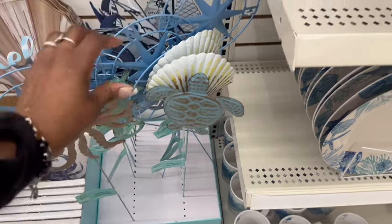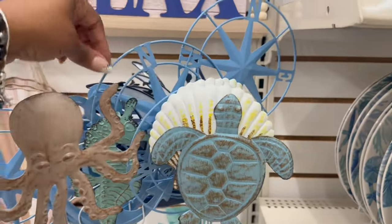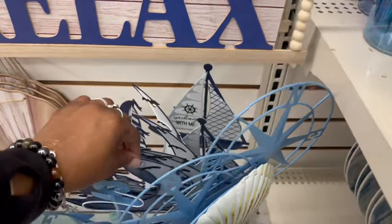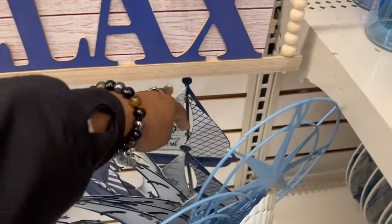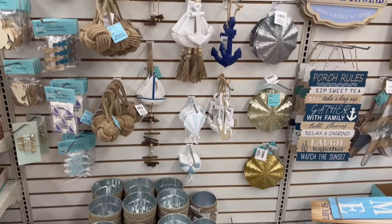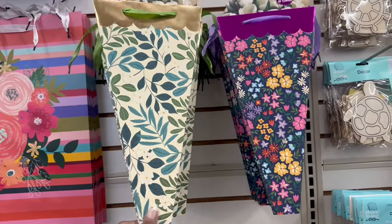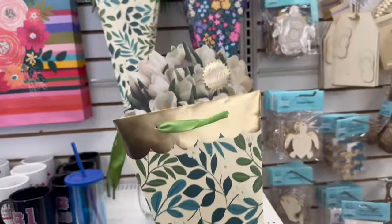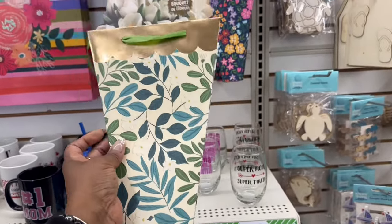Oh my goodness — so this one right here, the child of turtle, the seahorse back here. I love this, look at this. Get out of here. This one back here, sailing with me. We've rocked all of this already. Get out of here on the Mother's Day bags — this is for a bouquet, holds a bouquet of flowers. That is pretty, you better stop it on that.